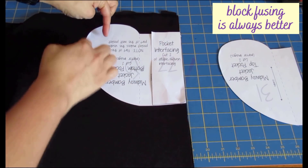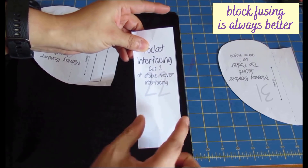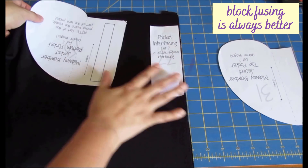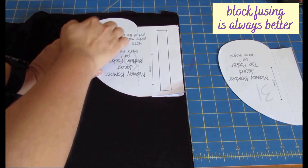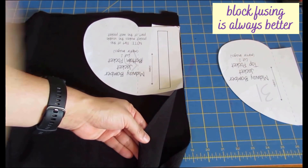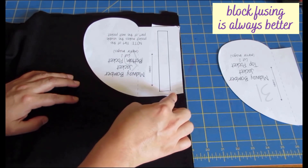What I'd do next time is cut the interfacing piece longer — same width but way longer — fuse one piece on the edge, fuse another on the edge, make sure they're even after fusing, then put the pattern piece on top once it's already fused and cut it out. This specific fabric reacted a lot to the lightweight interfacing and shrunk considerably — I ended up with about a quarter inch instead of the 3/8 inch seam allowance.